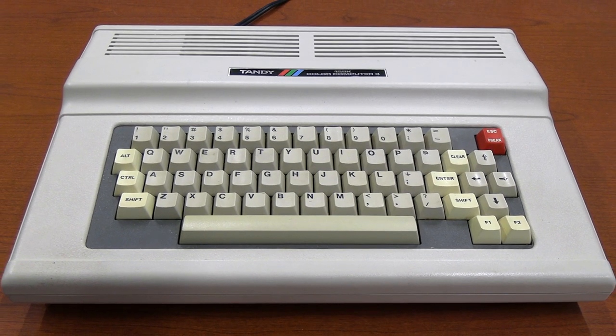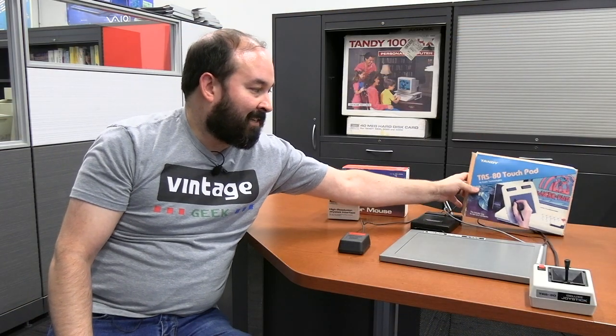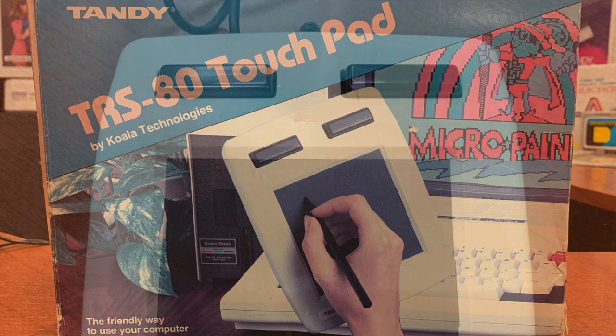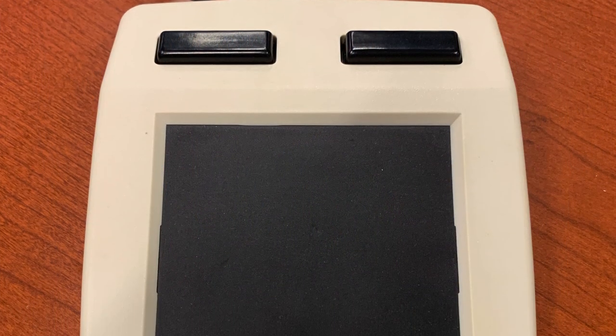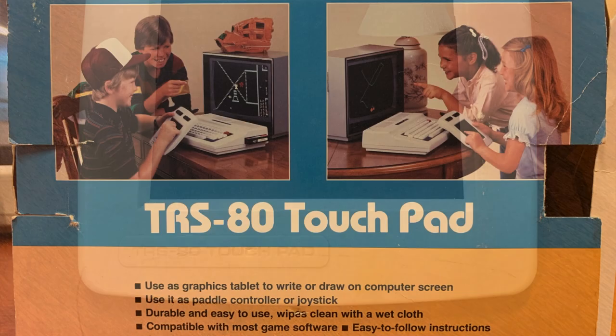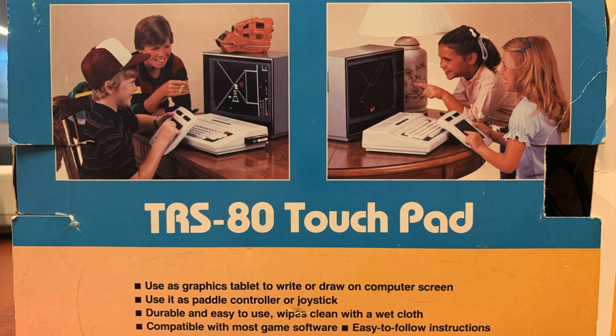About the time the Color Computer 2 came out, Koala Technologies came out with the TRS-80 touchpad. This is a different kind of touch device — a smaller pad that you could use with a finger or a stylus. Koala made this for a number of different systems including the Apple II and the IBM. This was the Tandy version, and we're also going to give this a shot today with our artist program.